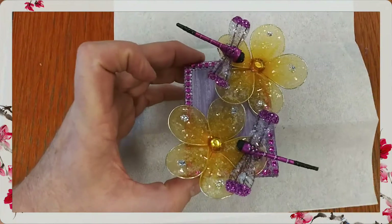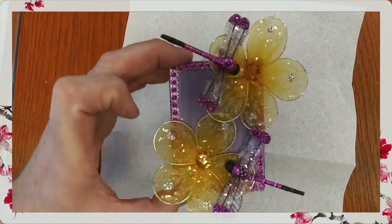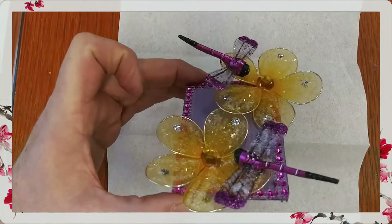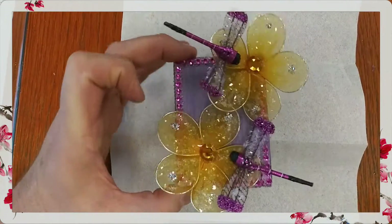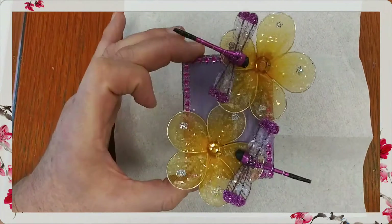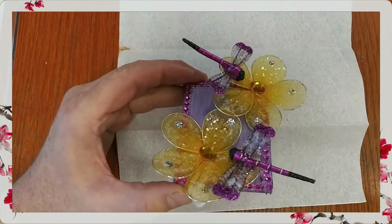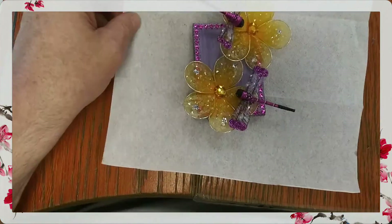I made her an ATC card and I thought it came out beautiful. The diamond dust is still drying — look at the sparkle! I have my information already on the back so I can't show you that right now, but I'm really proud of this. I think it's a beautiful ATC card.